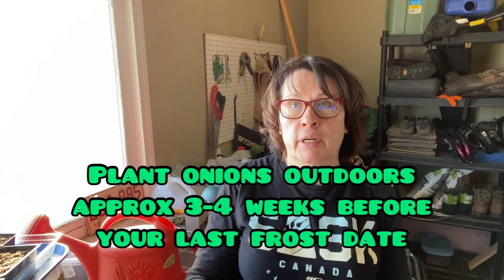Onions are a cool season crop that requires 90 days or more to reach maturity, so you need to start them indoors early. They're also very slow growing, so you need to start them about 10 to 12 weeks before moving them outdoors. Here in Saskatchewan, Canada, I'm in growing zone three and our last frost date is about the third week of May, so I want to have my onions ready to go outdoors about the end of April.